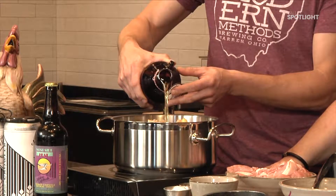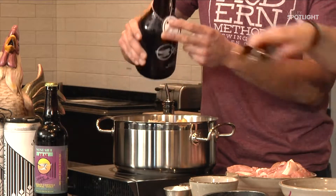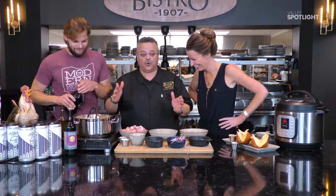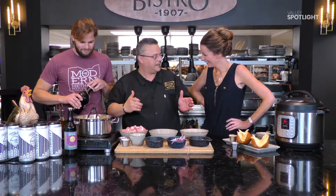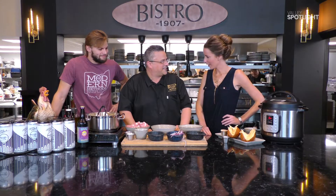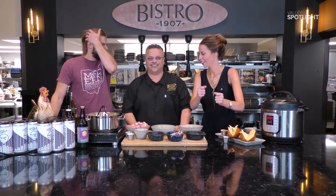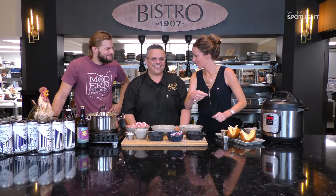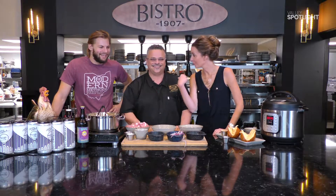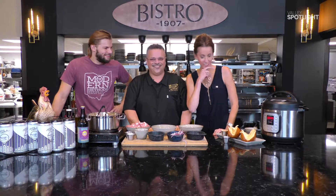I'd say about two cups — that looks great. We're gonna bring this to a boil, and then we're going to do a new way of cooking — but old cooking — we're gonna pressure cook this in one of these new-wave pressure cookers. It's called the Instant Pot. Instead of taking two and a half hours in your oven, it's gonna take 35 minutes. My wife Melissa couldn't wait to get on this bandwagon.